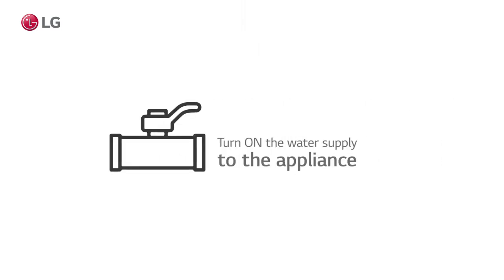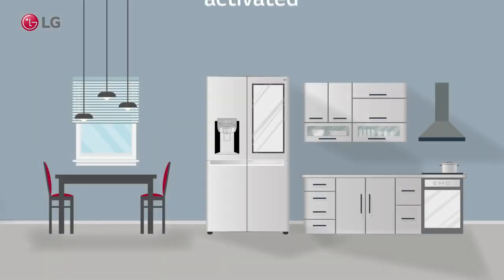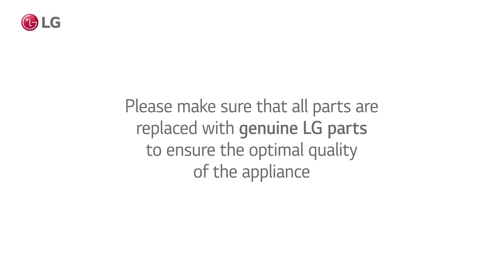Turn the water supply to the appliance back on and plug it back in. Press and hold the water filter button for three seconds to reset the replacement filter sensor. Please make sure that all parts are replaced with genuine LG parts to ensure the optimal quality of the appliance.